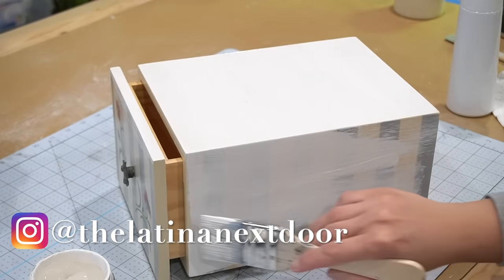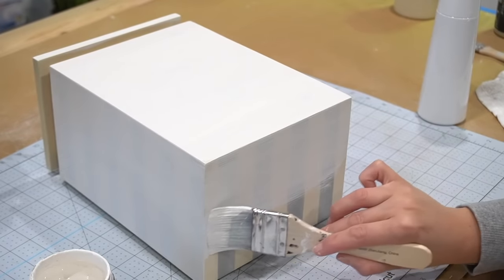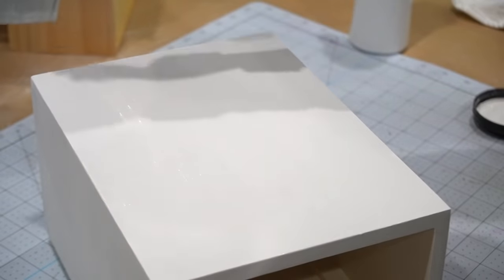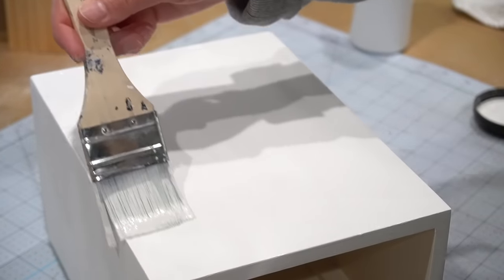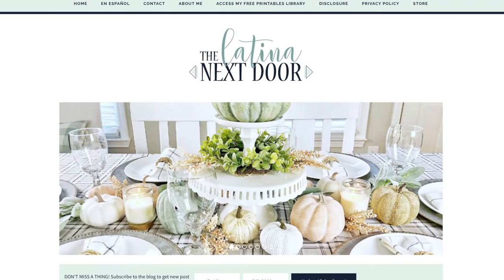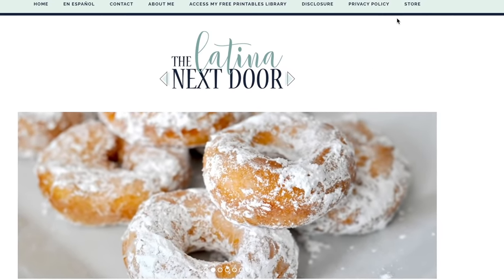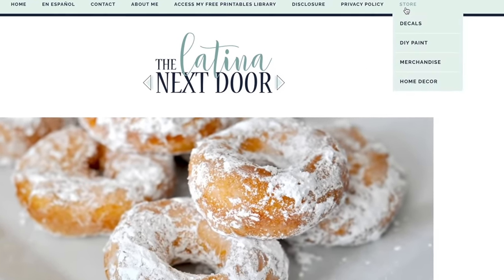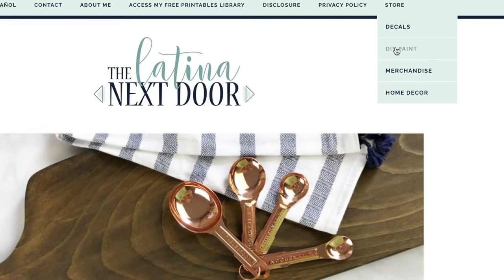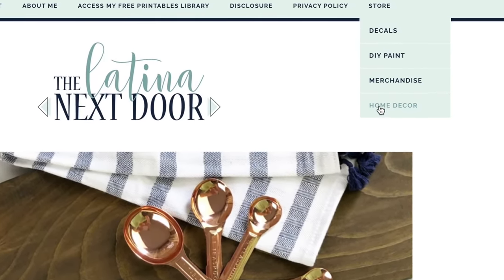I went for my DIY paint and for this I went with the color White Swan. Because of the stripes, I did have to give this a couple of coats to cover everything evenly. I know a lot of you are waiting for my DIY paint and it is coming — the store is almost ready to go. I had to hire somebody to help me with this because it was a little bit overwhelming, and this person actually specializes in online shops.